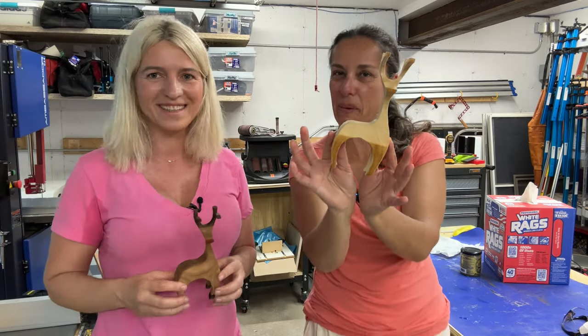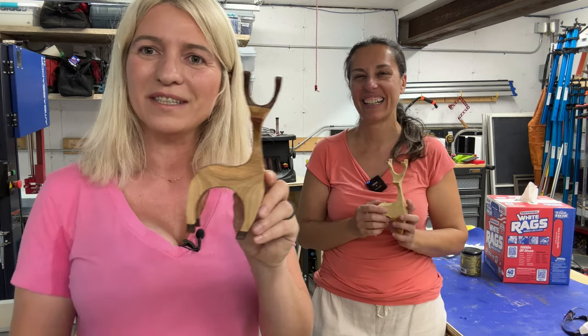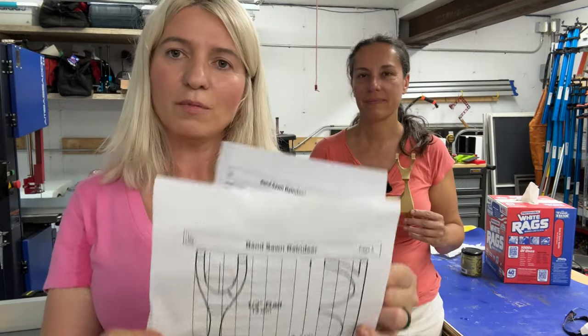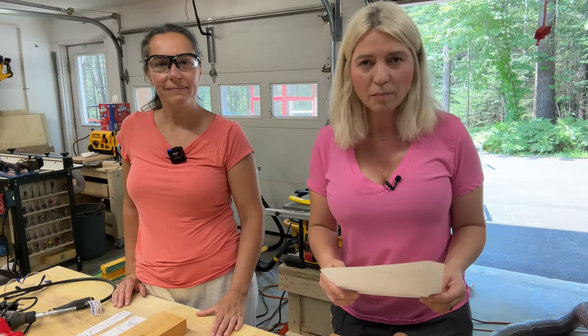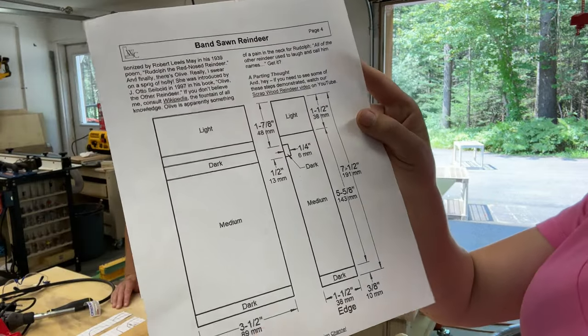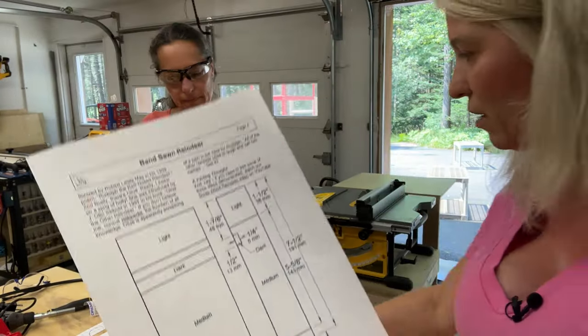I'm learning from her now! All right, let's get right into it and see how this is done. For the little reindeer we'll be doing today, I got these patterns from a YouTube channel called Workshop Companion. The patterns look something like this. We will be using their pattern that I purchased — I did not make this pattern, so I'm not trying to claim that. I purchased it from someone. We'll just make these reindeers because they're so darn cute.